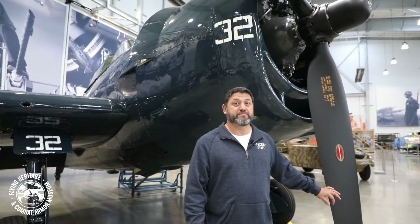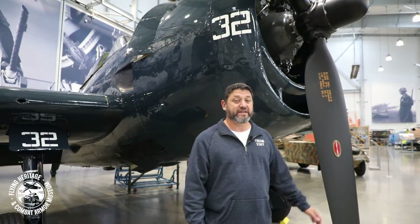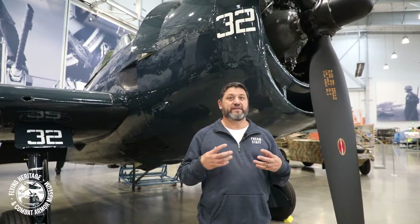So we'll stop here next to this 13-foot, one-inch massive propeller on the Hellcat and talk a little bit about this airplane's history — about the history behind the Flying Heritage Hellcat. Our Hellcat, being a Dash-5, was produced late in the war, and although it was actually stationed at Pearl Harbor when the war ended, it never saw combat.